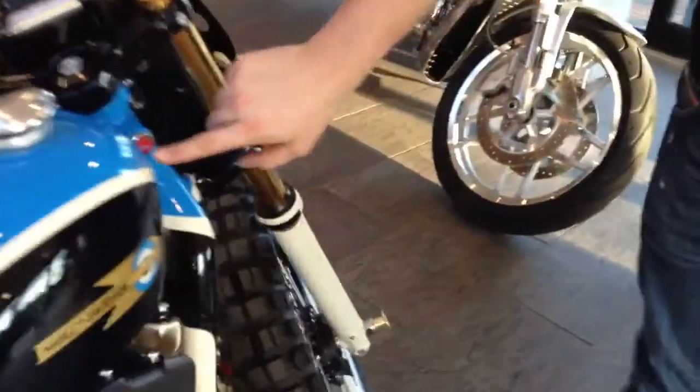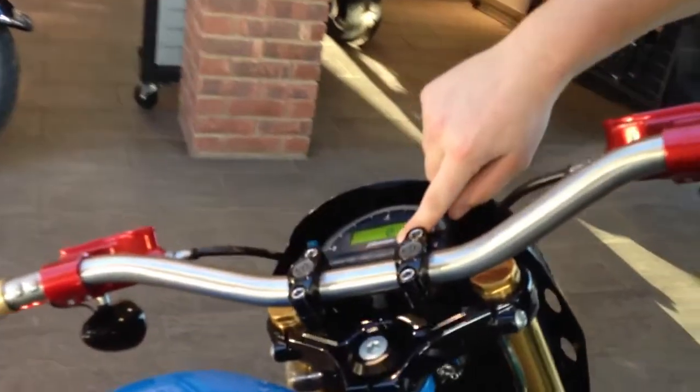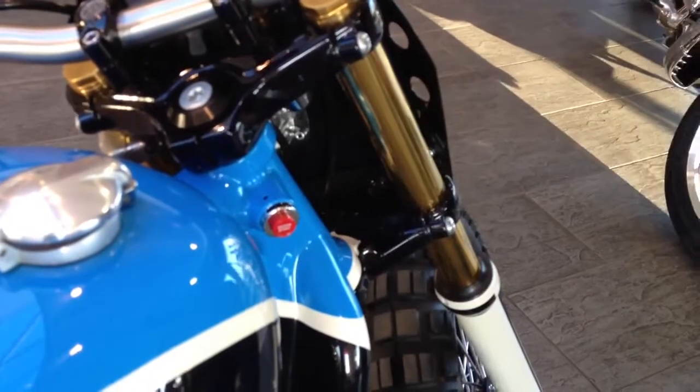This red button here, up on the headstock, is the start button. Providing the bike is in neutral — you can see the neutral light there — just press the button and hold it until it turns over and starts. And that's it.